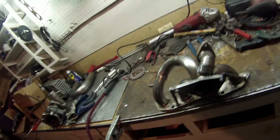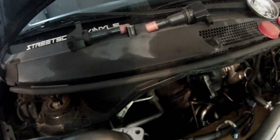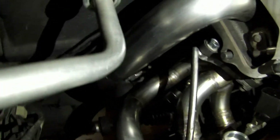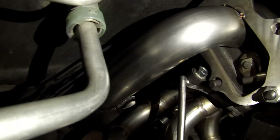All right, we're all finished up with the manifold now. Got the wastegate on there, everything looks pretty good. I have the manifold on and I'm starting on the downpipe. Got the wastegate mounted down there, and the downpipe is all tacked up — goes down and bolts up to the factory downpipe location.